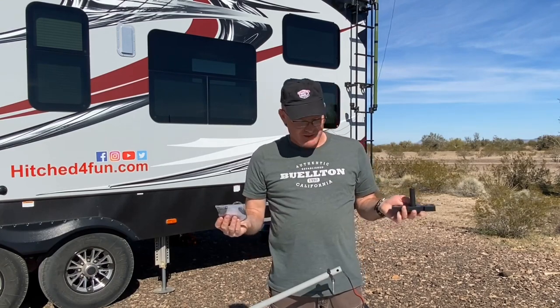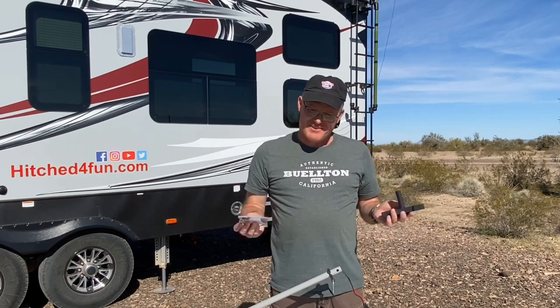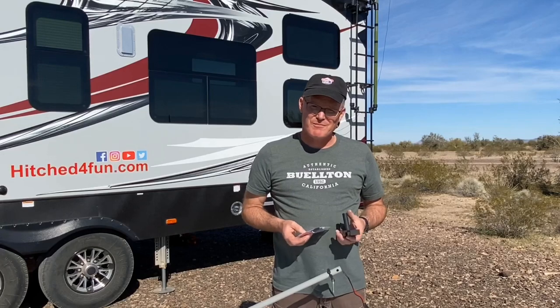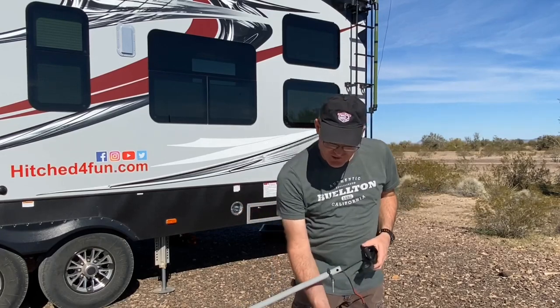Just gives you some more options — not very hard to do. Simple drill and you're ready to go. The whole system runs on 12 volts. One more added feature — really like that one so I wanted to show it to you.